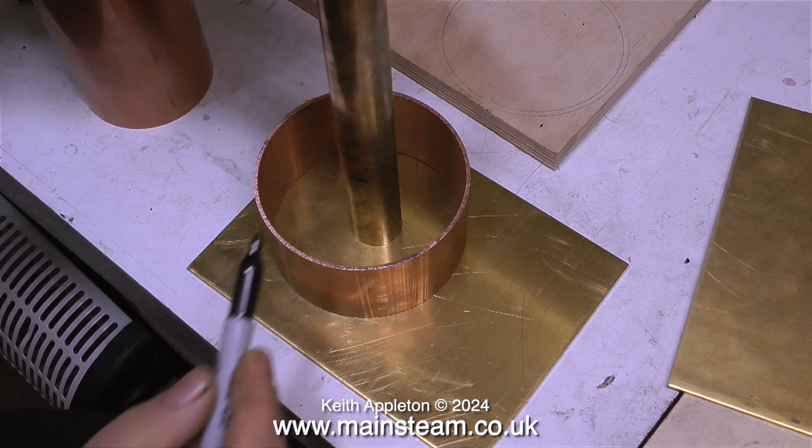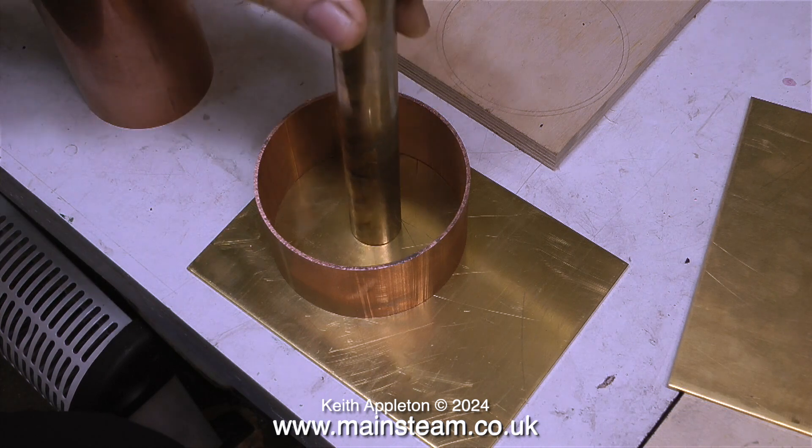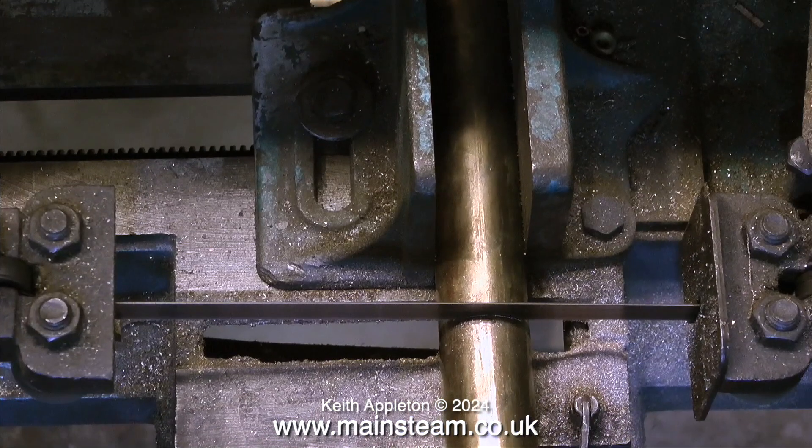In this clip I'm marking the length that I need for the central column that supports the main water tank. I've made a mark on the brass bar using a felt tip pen, and now it's over to the metal cutting band saw to cut it to length.